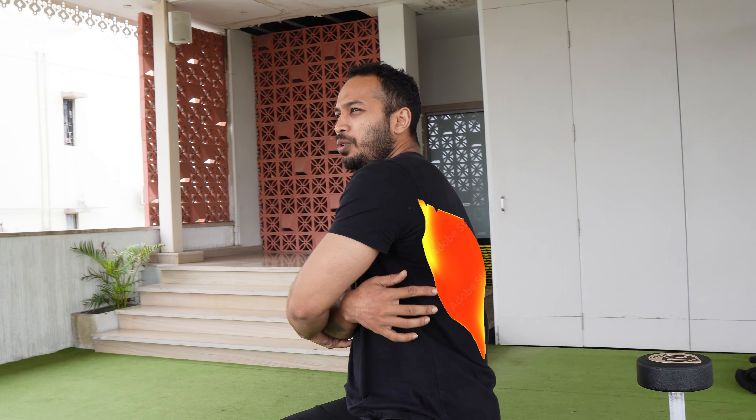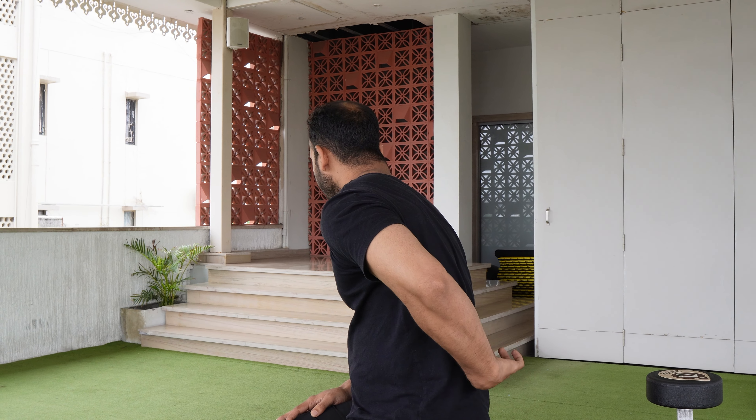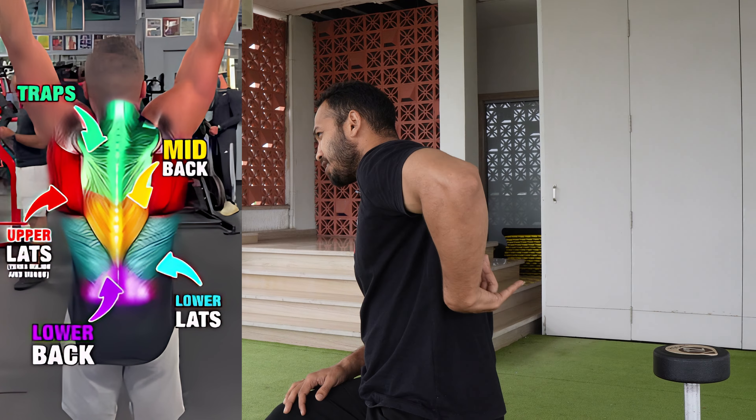This exercise targets your lower lats. You can see the lower back and lower lats are different. Lower back is the center muscle, and lower lats are the sides.